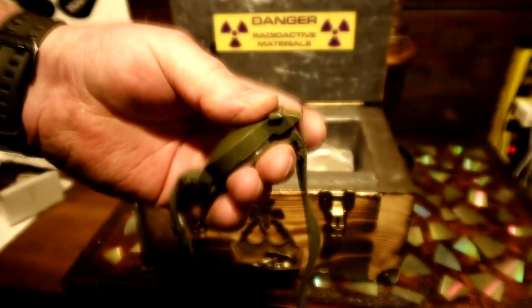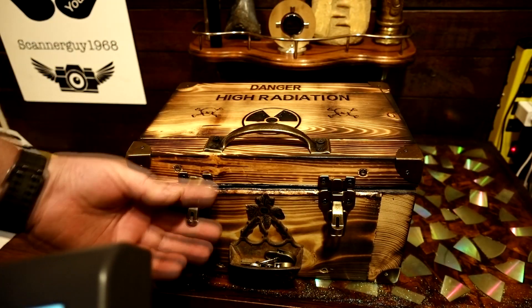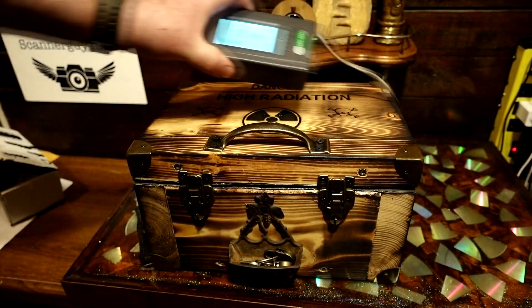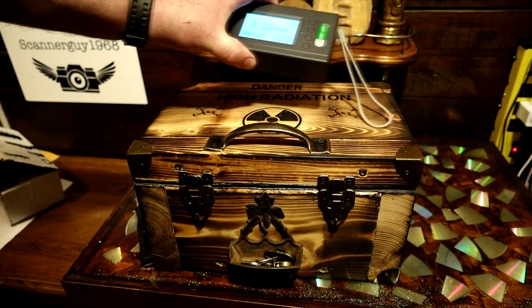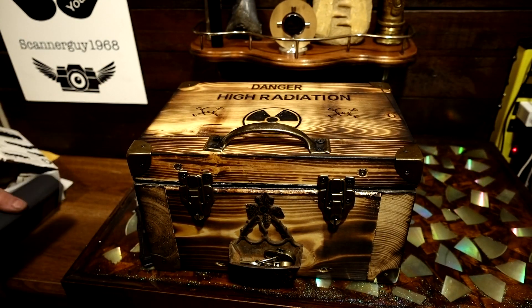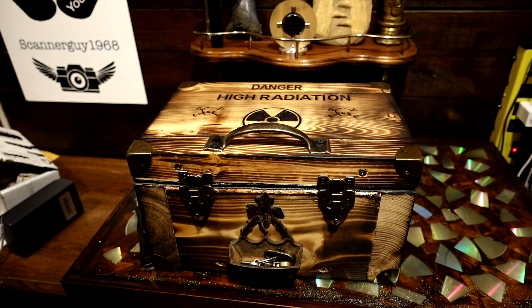Wicked. I'll put a separate video up on that but it's nice - then I can lock it. There you go. Korean War era compass - extremely hot.